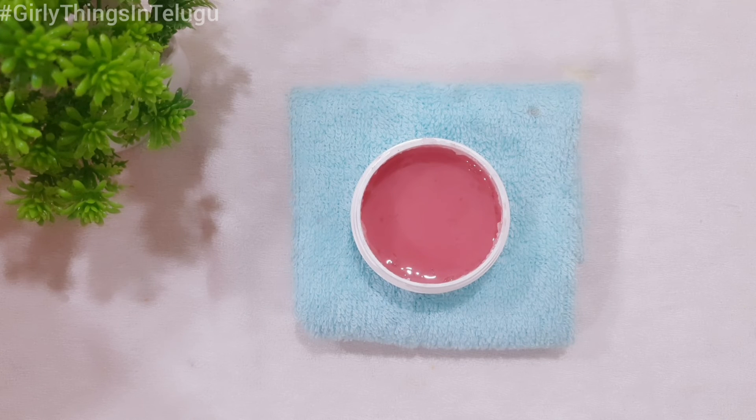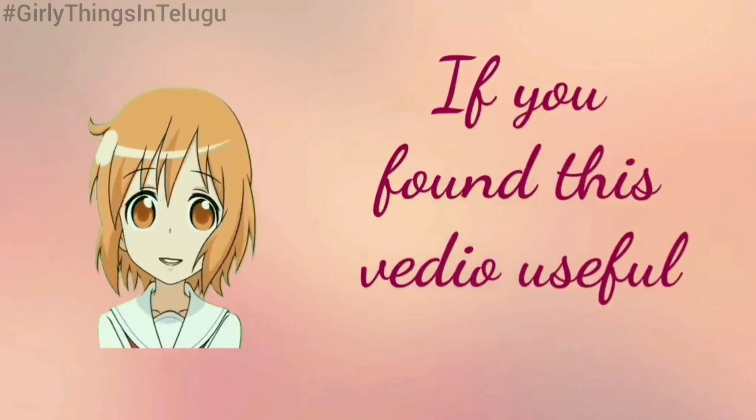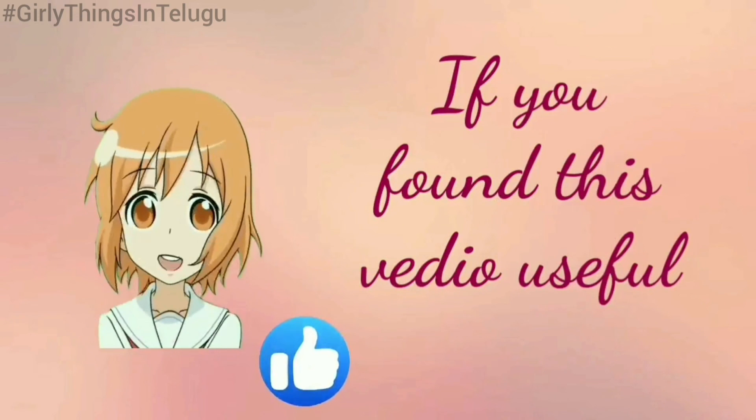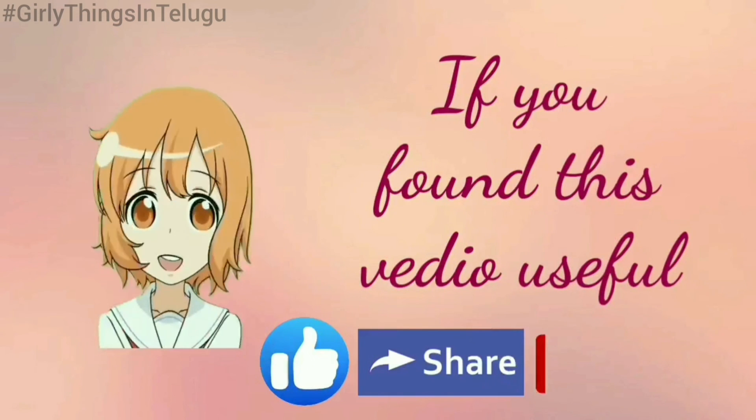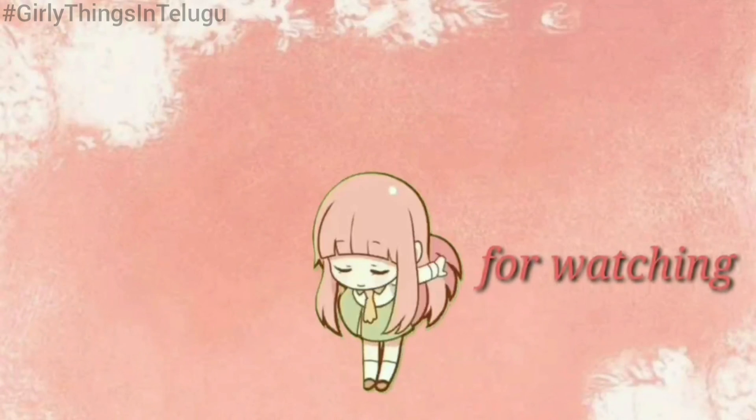If you want to make a lip gloss, give it a try. If you want to try a different shade, let me know in the comment section. I hope you can use it. If you like this video, share it and subscribe for the next video. Thank you for watching.